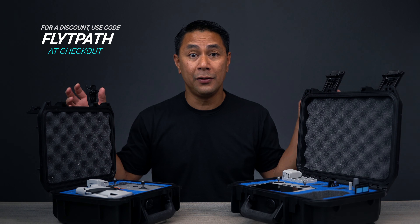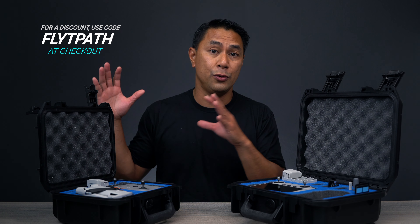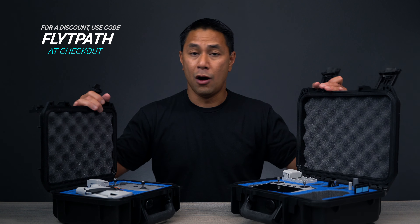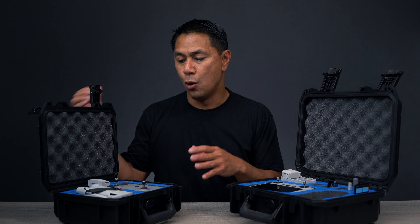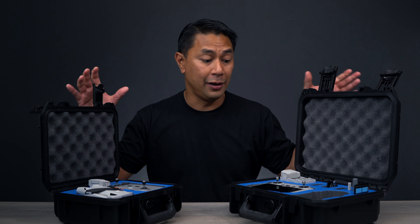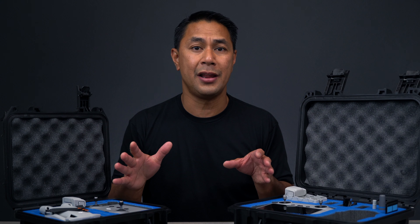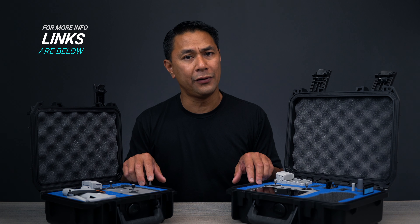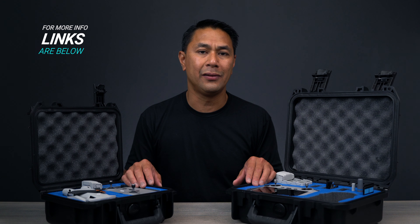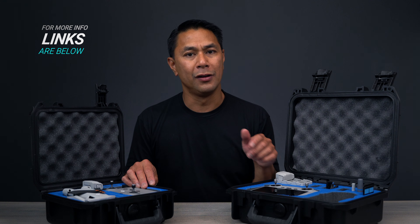Just a quick video to show you some options — GPC just started releasing these. If you're the type who wants to carry all your gear in hard cases, it makes it easier whether you're keeping it in your trunk or bringing it to a job site. Huge thanks to GPC for sending me these cases to check out. If you're interested, they're giving my audience a discount at checkout — type in 'flightpath' at checkout on their website for a little bit off.